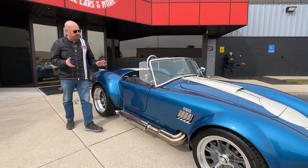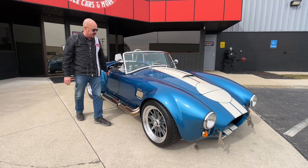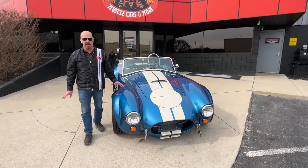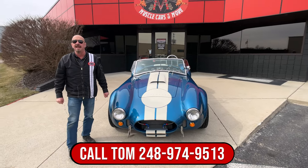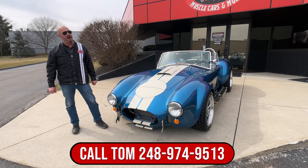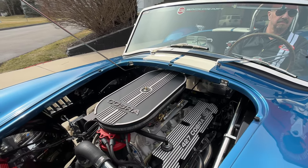She is a beauty, man — one of my favorite colors. I actually had a Mustang a couple of years ago that is the exact same color. People love this color, so give us a call at 248-974-9513 and Tom will tell you all about this beautiful car.